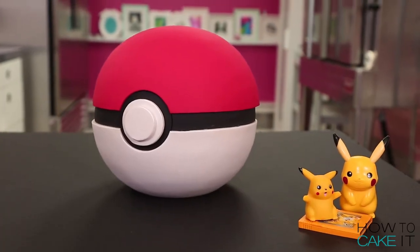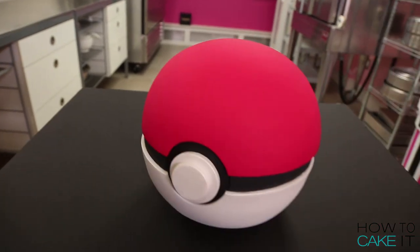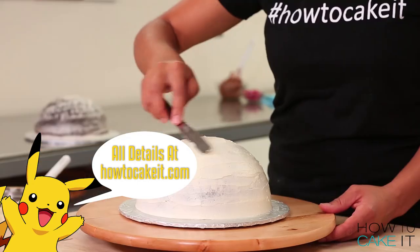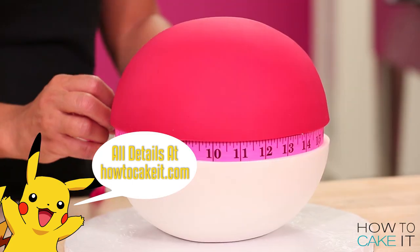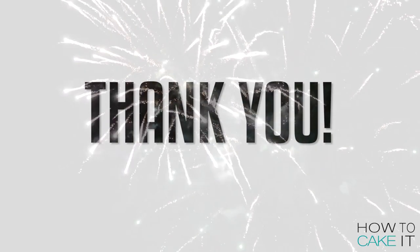Welcome back to How to Cake It! I'm still Yolanda. It's another Tuesday. I know you're all out there trying to catch them all, but I'm trying to cake them all. You've been asking me for a Pokemon cake and I listened to your requests — I've got to give you back love for all the love you've given me. And speaking of love, we hit 2 million subscribers! Yay!